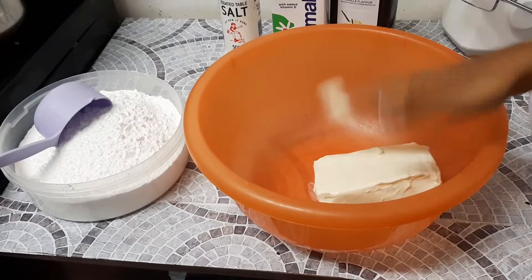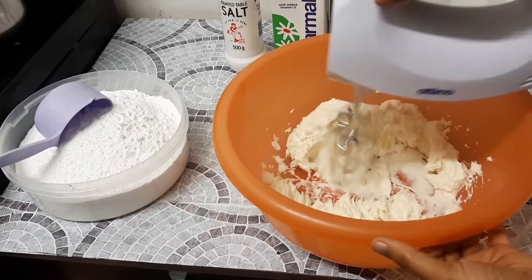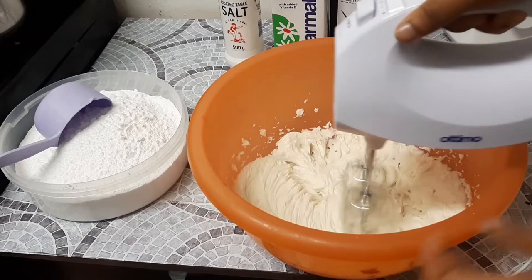Please note that your margarine has to be at room temperature — it cannot be too soft and at the same time it cannot be too hard. You should be able to put the mixer attachment into the margarine and not find it hard to go through.